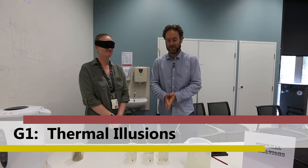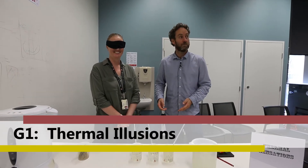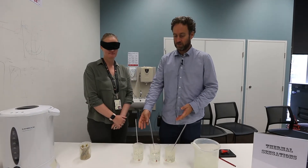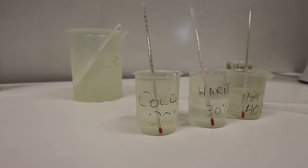We move over to the school canteen for the next part of the prac, which is on thermal sensation. What we have here is three beakers: one with water at 20 degrees, one at 30 degrees, and one at 40 degrees.